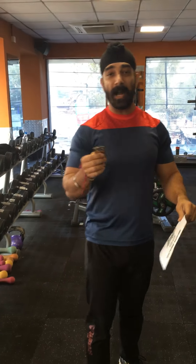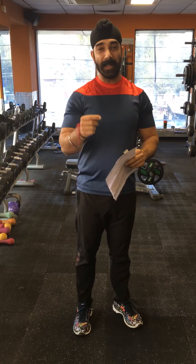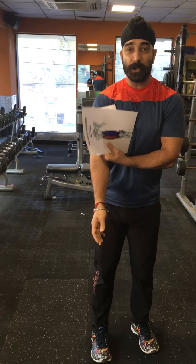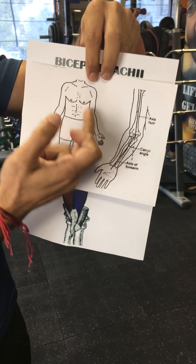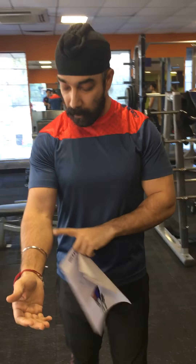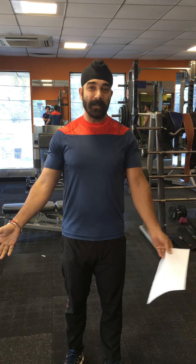Since it is a hinge joint, there is one correct position for movement, and that position differs from person to person. If you look at the arm of a normal person, you'll see a slight deviation — that's the carrying angle. Every person has a little deviation so the arm doesn't bang up against the body. This differs from person to person and affects how you should do the exercise.